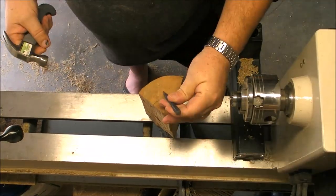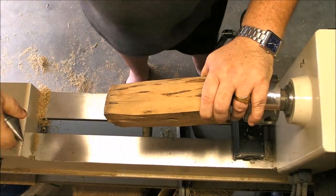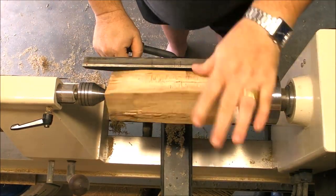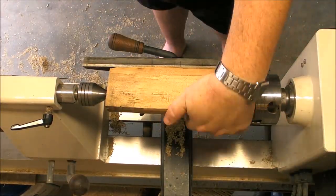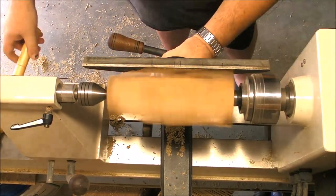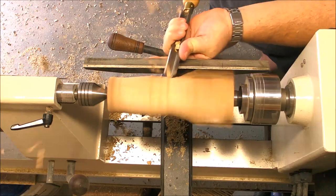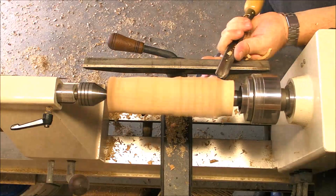We are going to begin, as always, marking the centers. This is a piece of cherry that was drying for a while in a friend's yard and has several cracks. So we are going to begin using protection, use the spindle roughing gouge to turn a cylinder, and then we are going to discard the part which has cracks — or the biggest crack that I saw from the beginning. Let's see how bad it is.